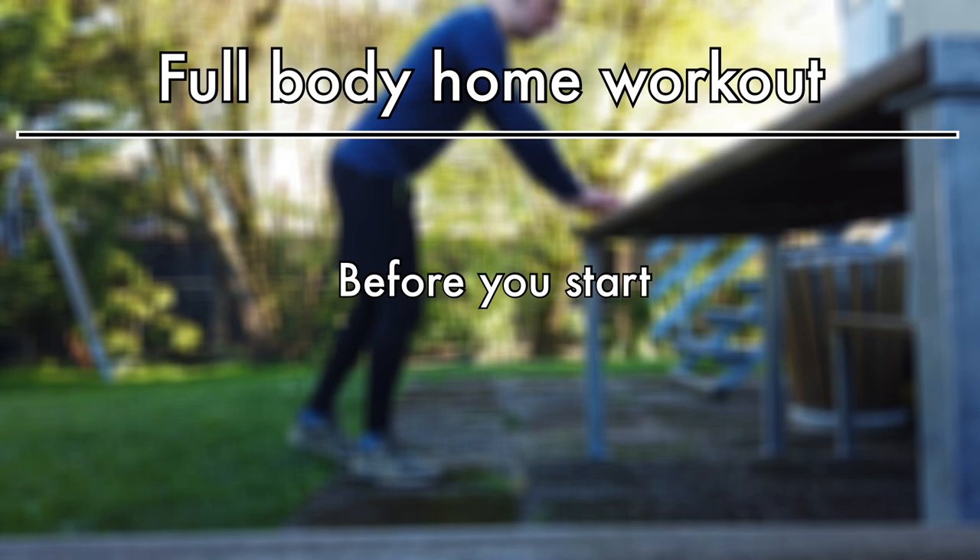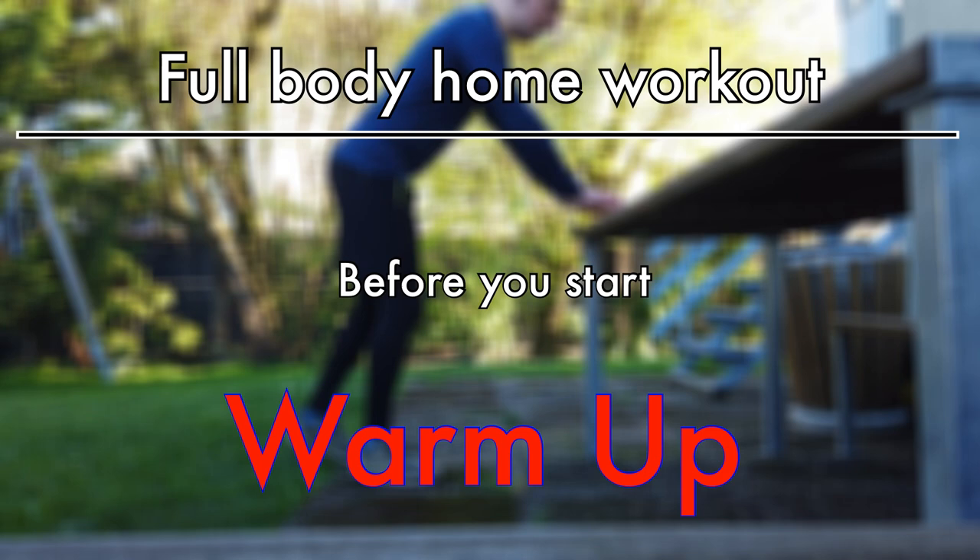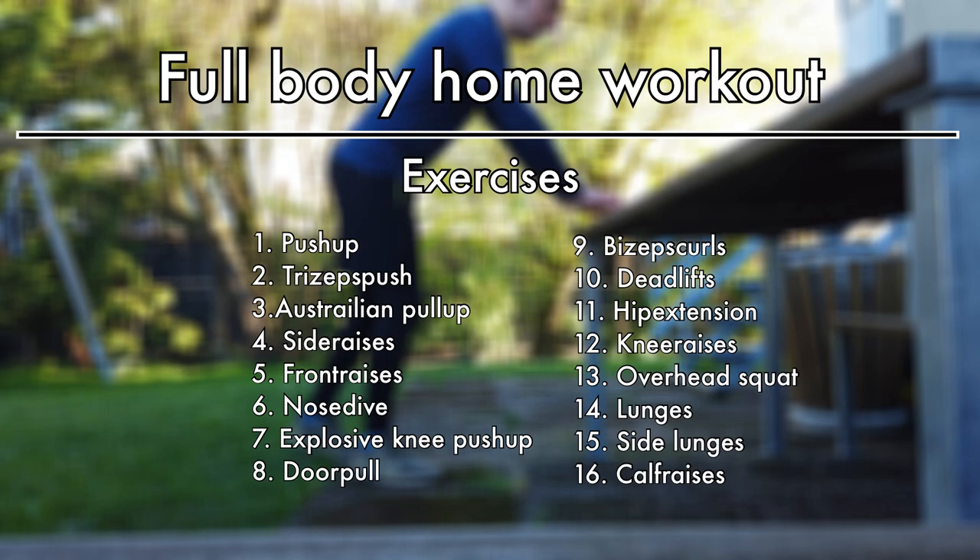It is important to warm up before you start. Our warm-up program pops up right now in the right corner. When you haven't warmed up already, feel free to use it before your workouts. And these are the exercises we put into the workout.